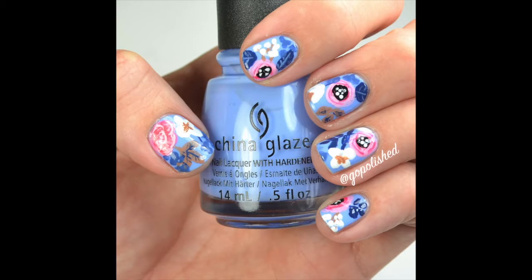Hey everybody, I have another fun nail tutorial for you guys. This was inspired by Rifle Paper Company — they have some awesome floral patterns. I wasn't sure what to call it, so I'm just calling it Blue and Coral Floral Nail Design.